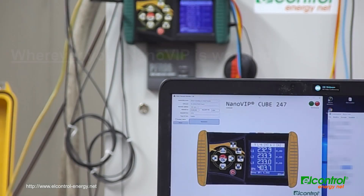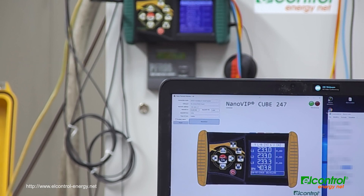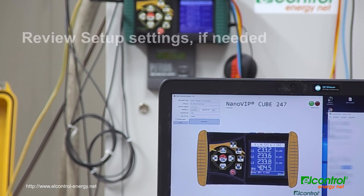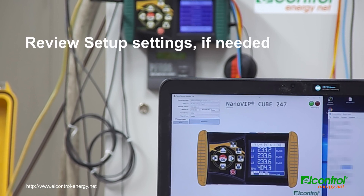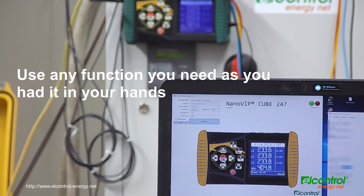Once connected, you can drive your Nano as having it in your hands. It does not matter where it is working or where you are connecting from. You can then review or change settings.